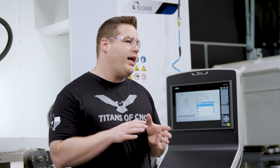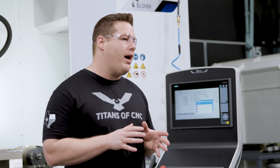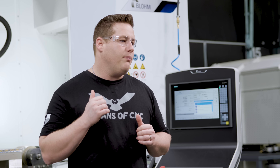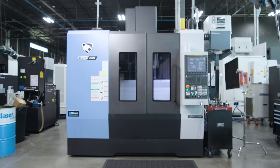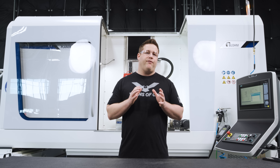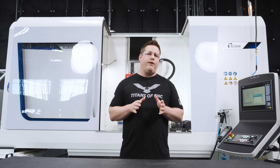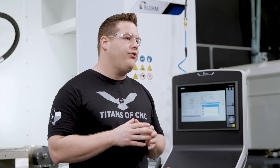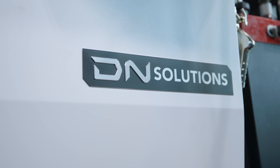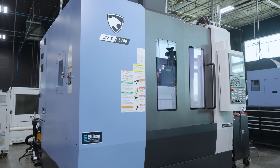I've designed this with a continuous wave profile, specifically because I was told that we could not grind a profile like this on our Blohm Planomat XT. So instead of finishing this contour on the mill, we're going to bring it over to the Blohm and see firsthand if we can grind it or not. But first we need to machine the material down to size and rough out the wave on the mill, and for that we get to take the first cuts on our brand new BVM 5700 and put it to the test as well.